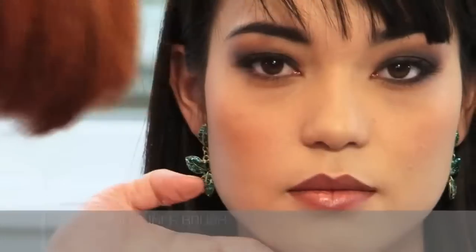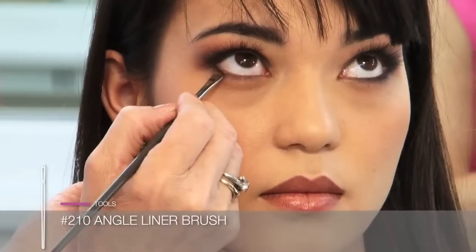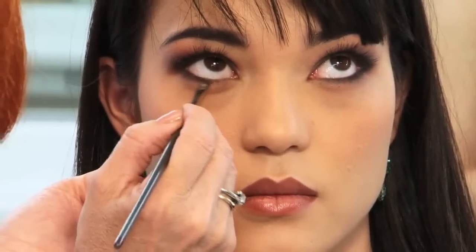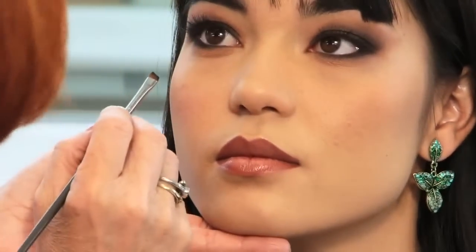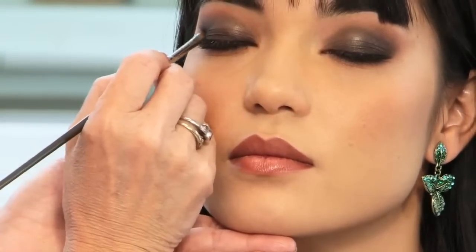With the 210 wedge brush, I apply onyx very close to the lower lashes to create more depth and definition, and along the top of the lower lashes on the waterline carefully. Then some finishing touches of onyx on the upper lid to create a soft yet dramatic lift to the outer corner.